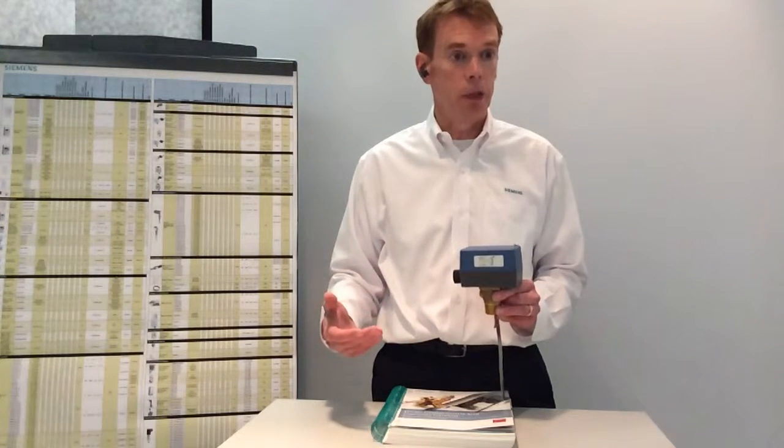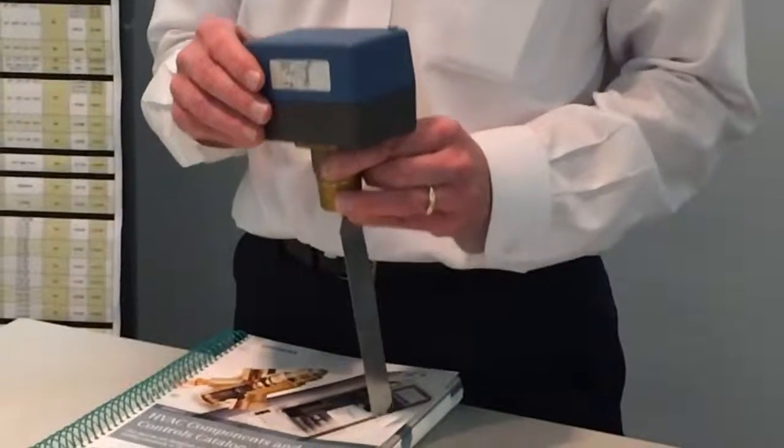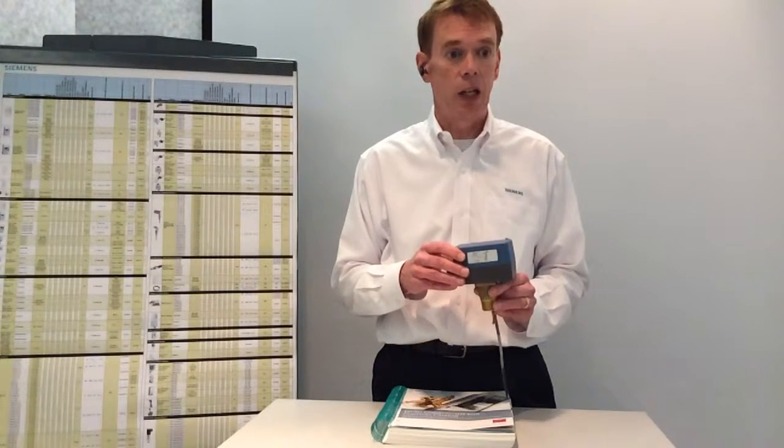This switch is a direct replacement for products from McDonnell and Miller such as the FS251, the FS254, and the FS4-3. It also is a direct replacement for flow switches from other manufacturers such as Taiko, Johnson Controls, and others.